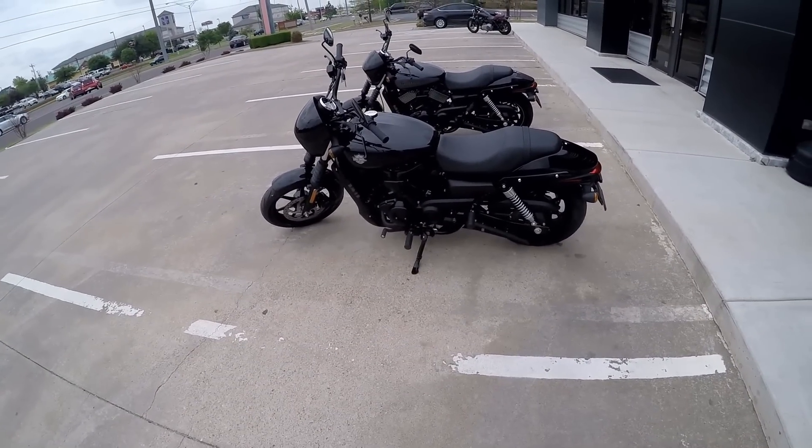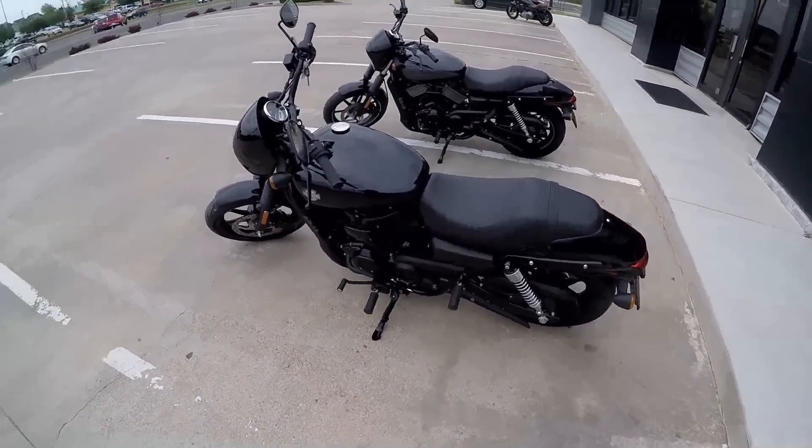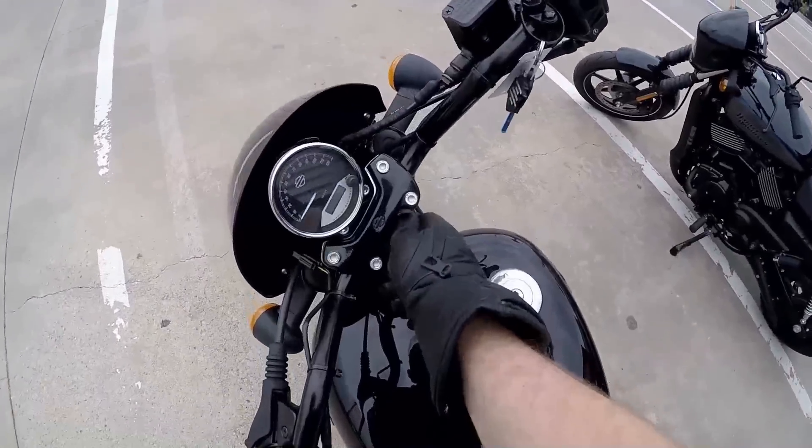They've also changed the braking from what it originally was back when these bikes first came out. Let's go ahead and climb up on the 500 real quick and take a look around.